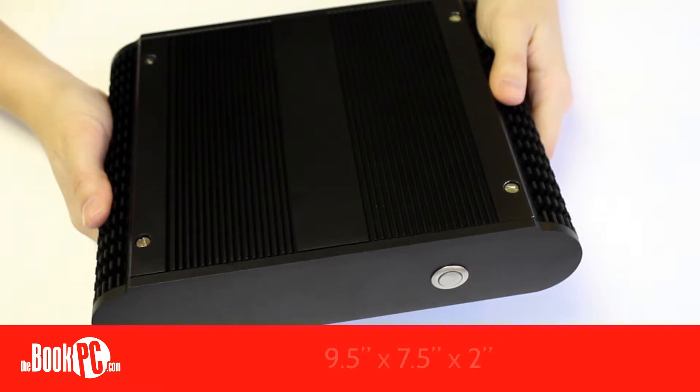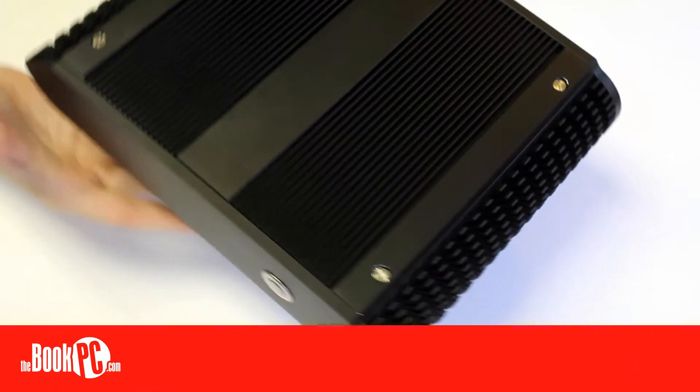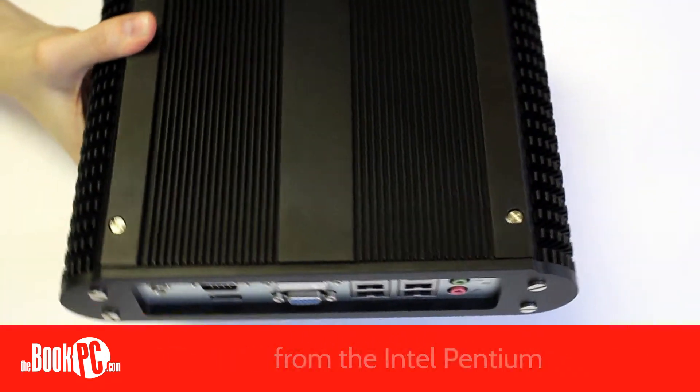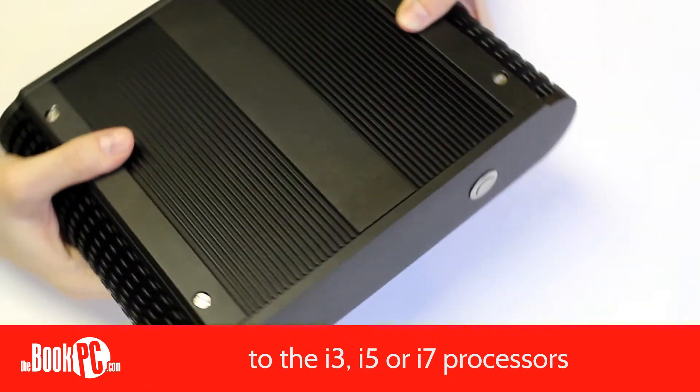It measures a little over nine and a half by seven and a half by two inches and weighs five pounds. The BIS-6922 can use a multitude of different mobile processors, starting with the Intel Pentium Mobile to the more powerful i3, i5, or i7 processors.